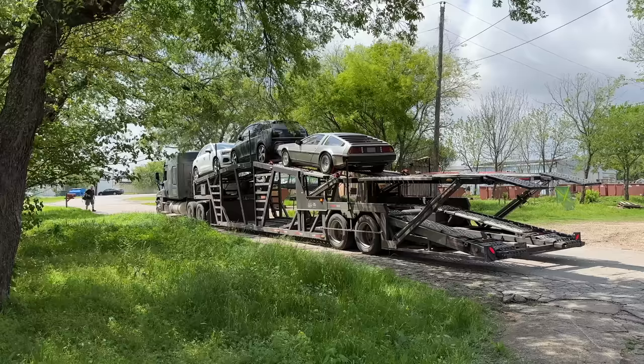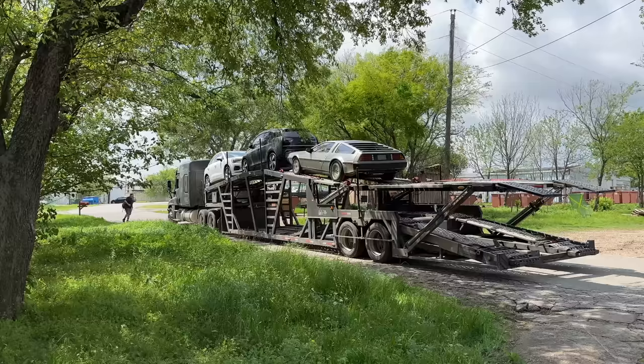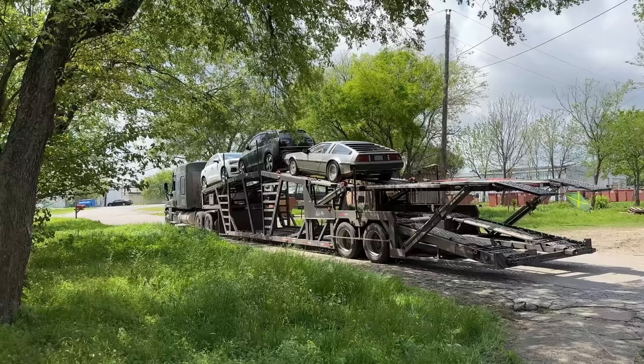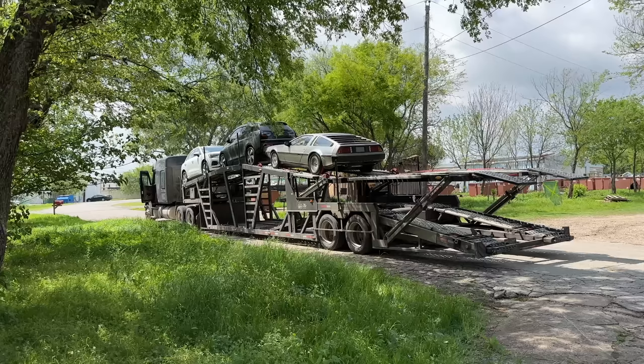The only thing that changed between model years was the crease on the hood, whether it has gas flap grooves or no grooves, a couple of the clocks are different, a couple of the ashtrays are different. There were some antenna options — antenna in the windshield, antenna in the back and on the fender. A couple of very small variations, but ultimately they're all kind of the same car.